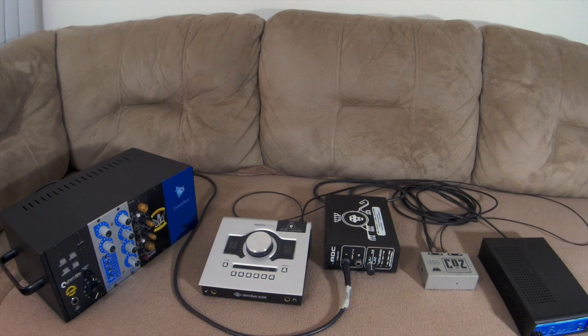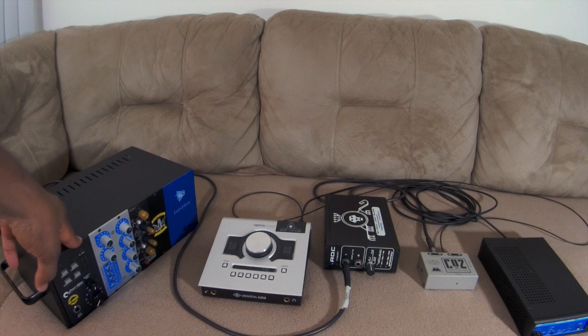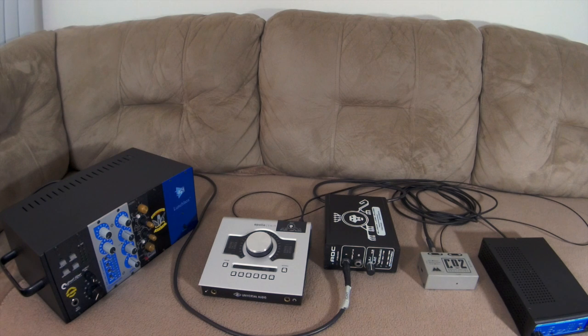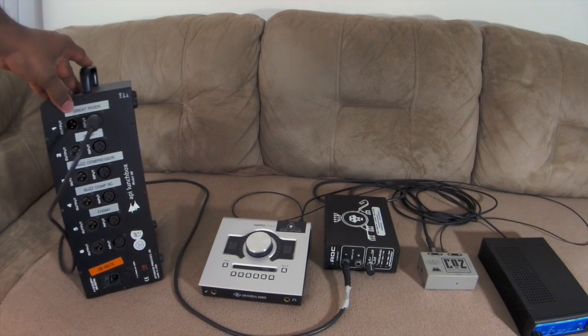So if I don't want to use the stock preamps in the Apollo Twin, I want to use my lunchbox instead. I have a signal chain here — the mic preamp, then into the compressor, and optionally EQ in the signal chain. But for now I just want to focus on using this external preamp.